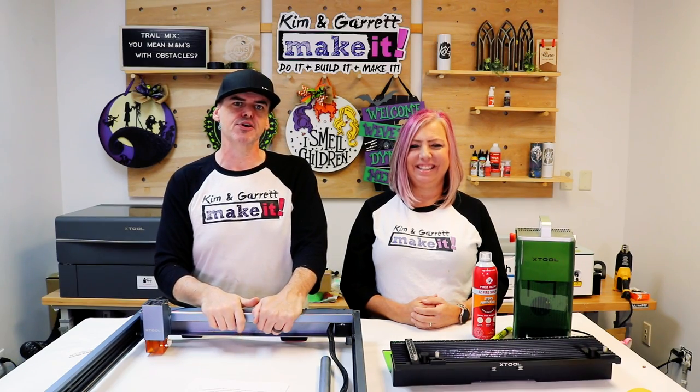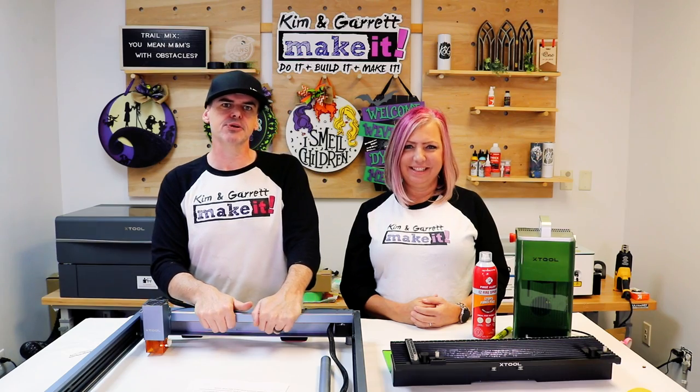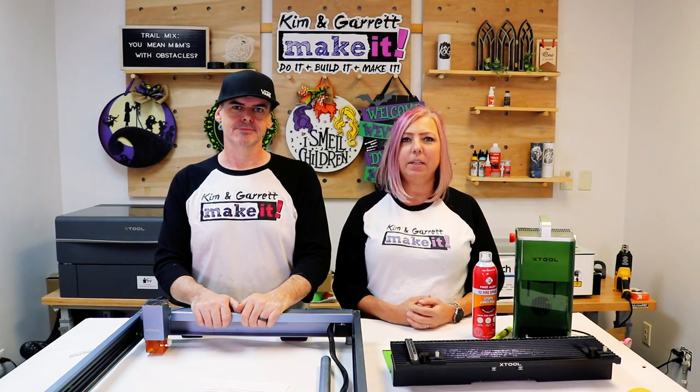We offer all the tools to get you started in your new business, from digital files to supplies to a community of like-minded small business entrepreneurs. We offer monthly community group calls and digital design training. If you enjoyed this video and want to get started, we're giving away two $500 coupons good for any Xtool product. Details will be in the description below, and we'll ask you to leave a comment with your niche and which type of machine you would want.